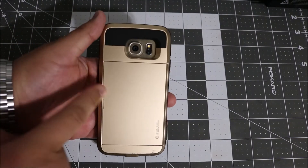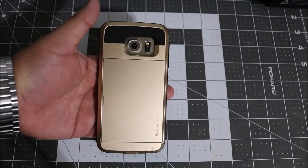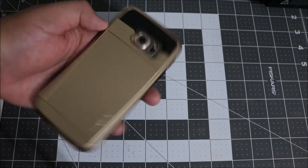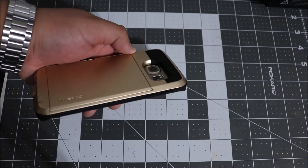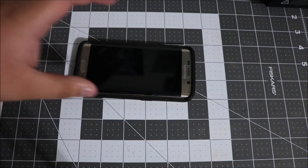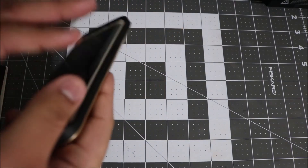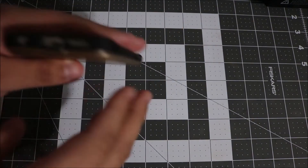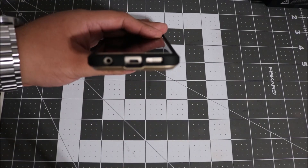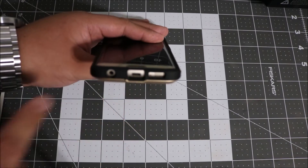On the back of course you have full access to your camera, your heart rate sensor, and your flash. It's a big enough cutout so you're not gonna have any flash feedback or anything like that. As you can see it is greatly recessed so that no matter what you will not crack the lens — that is very important. At the bottom you do have a big cutout and full access to your micro USB charging port, your speaker, and your microphone.